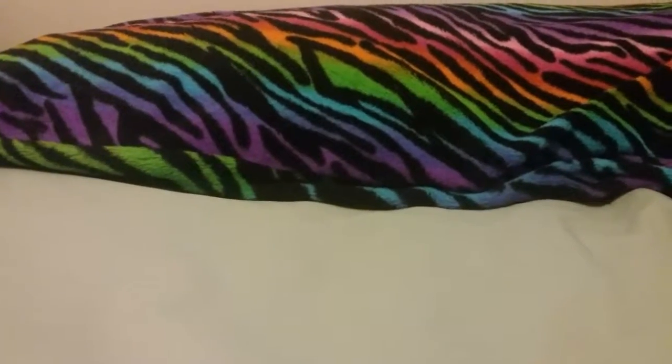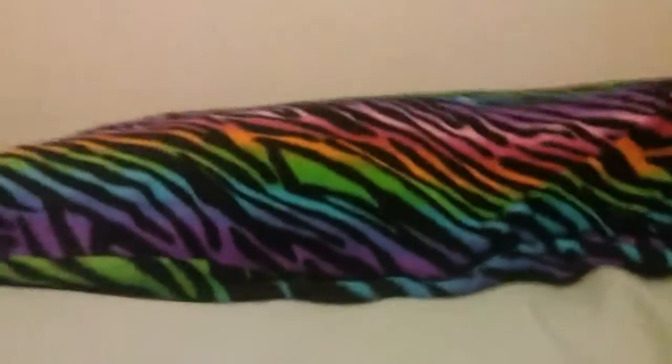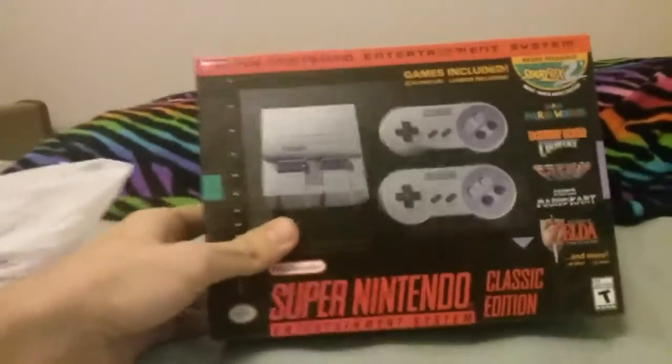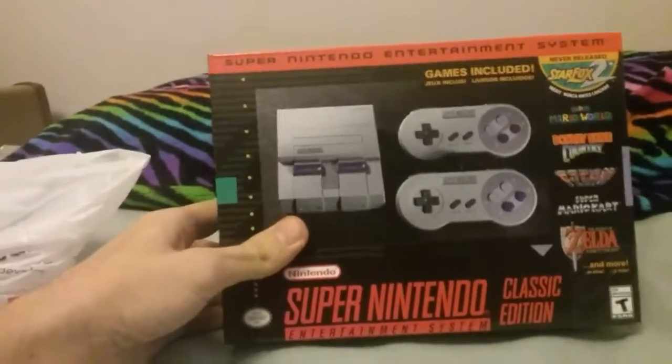Greetings and salutations, my little friendy friends. I got another unboxing video. This is something I've been waiting to get for a little while now. I actually got my hands on a Super Nintendo Classic Edition.